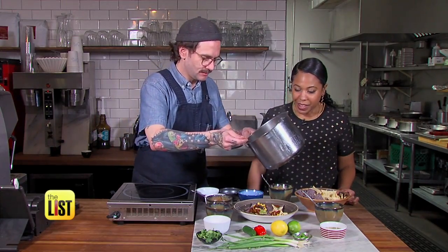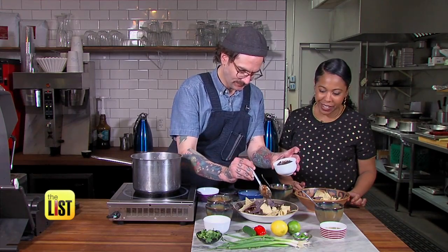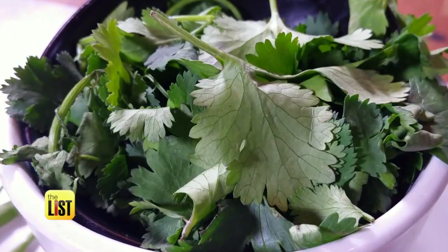Then add a little more cheese. Keep layering with more nacho favorites like pickled jalapeños, green onions, cilantro, and more cheese. No nacho left behind.